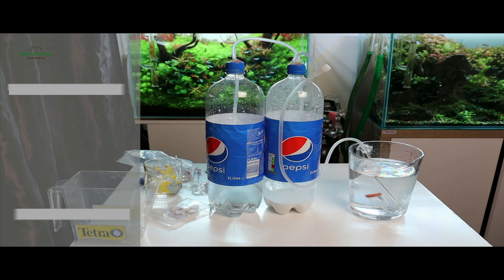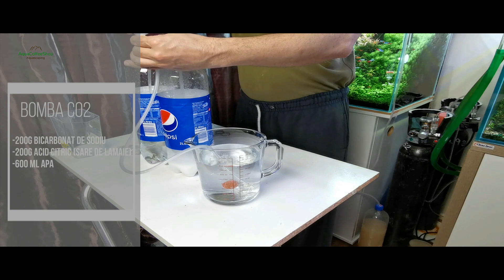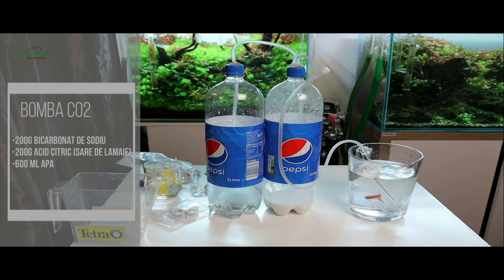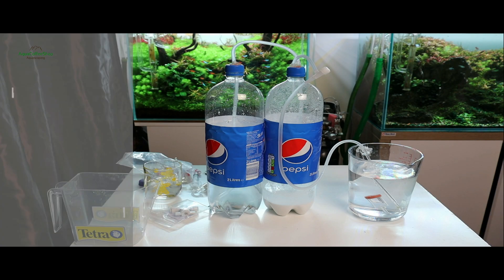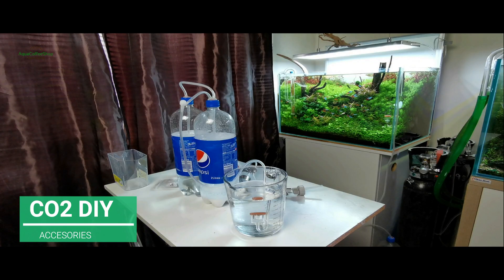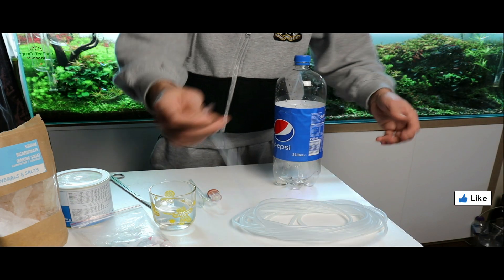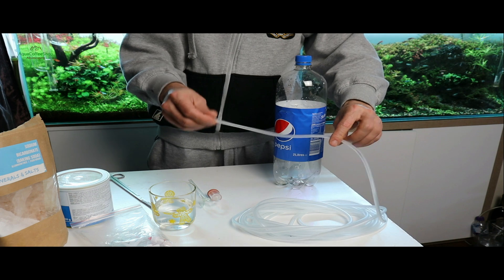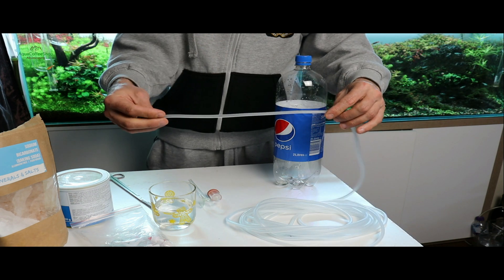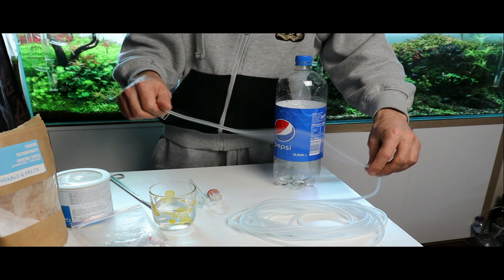Rețeta este următoarea: bicarbonat de sodiu 200 gr, acid citric sau popular sare de lămâie 200 gr, apă 600 ml. Ca accesorii pentru bomba de CO2 avem nevoie de două sticle de 2 litri sau 2,5 litri, furtun siliconic rezistent la CO2, asemănător celui folosit la pompa de aer, cu o lungime de 2-3 metri, depinde unde doriți să poziționați sticla.